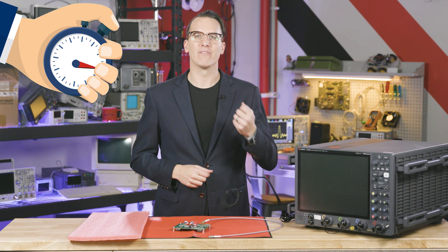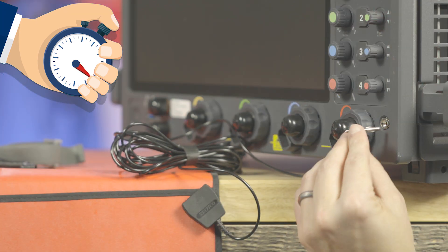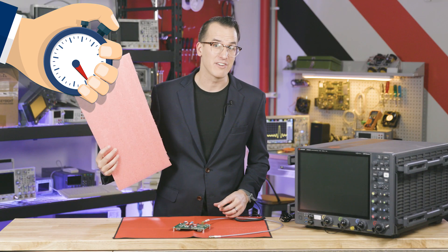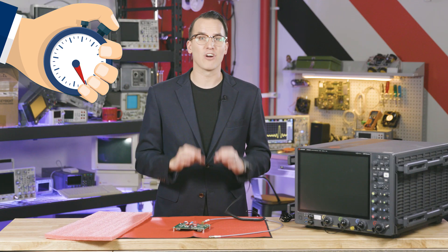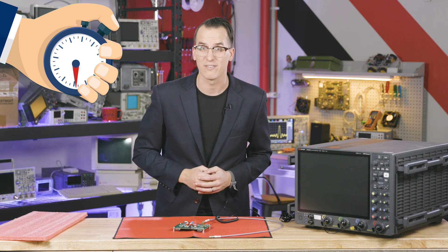Number one, use a grounded wrist strap whenever you're handling equipment and boards. Number two, use grounded mats on your workspace and not high resistance and insulated materials. Number three, keep charged materials at least a foot away from your exposed assemblies to avoid inductive charging.